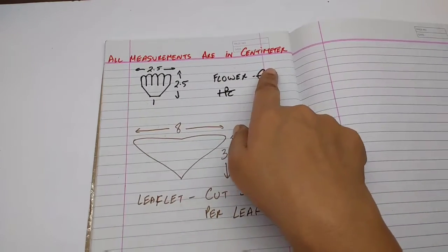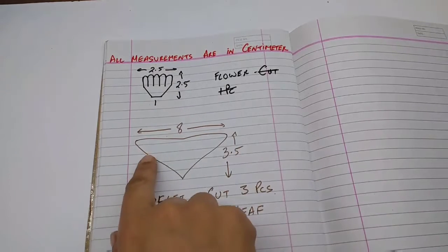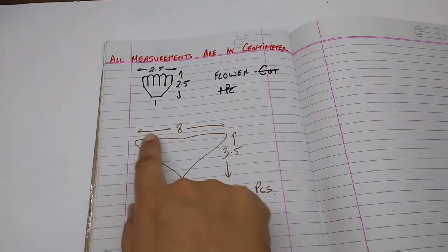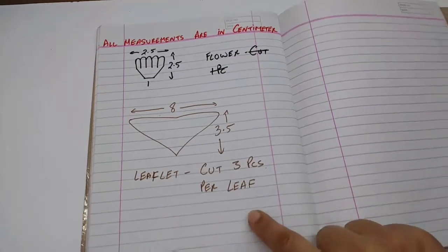All the measurements are in centimeter. This is the stencil for the flower — it is 2.5 by 2.5 centimeters and the base is 1 centimeter. Cut as many as you like. This is for the leaf flat, which is 8 centimeters by 3.5 centimeters — cut 3 pieces per leaf.